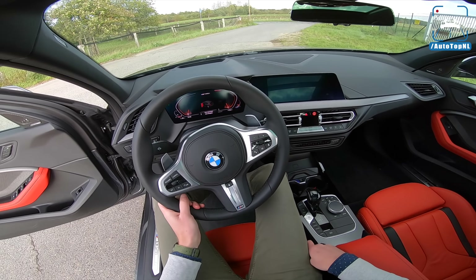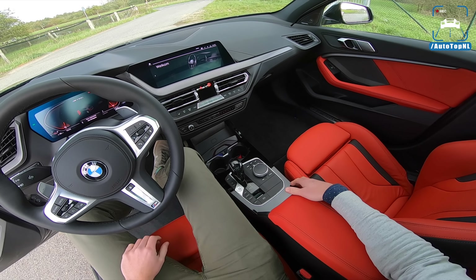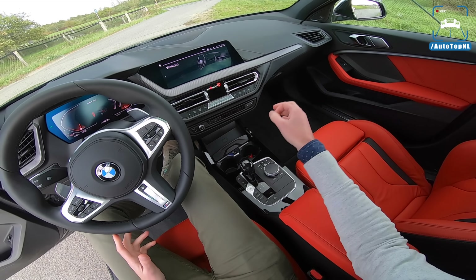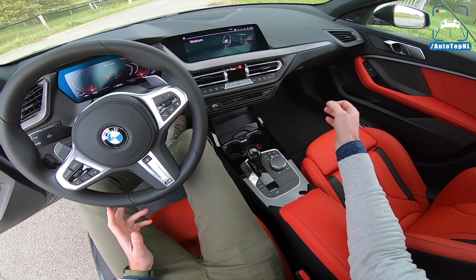The rest of the interior is very recognizable, because practically every BMW has this interior now. But I think it works best in the one series and in the three series.